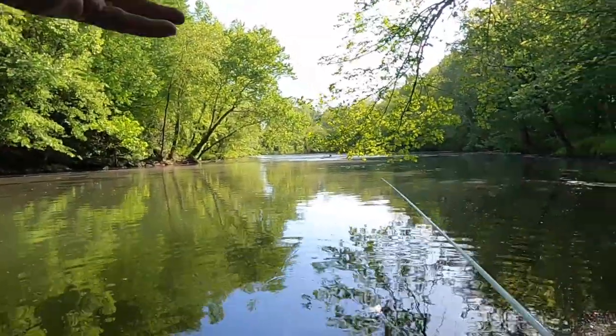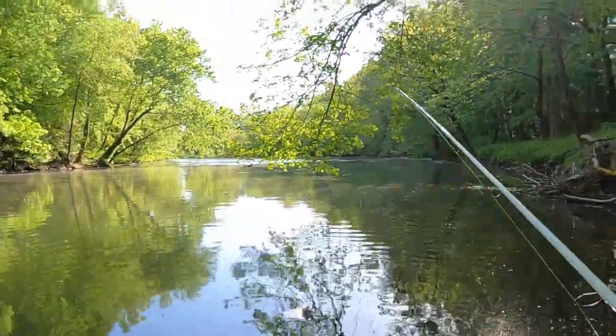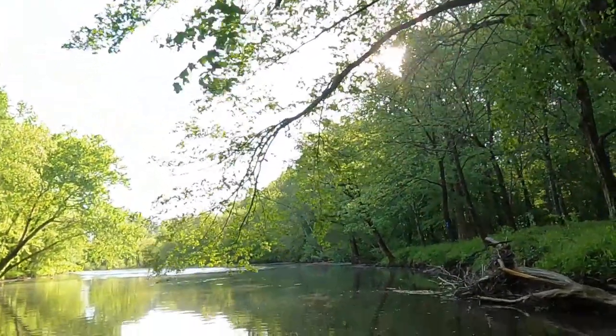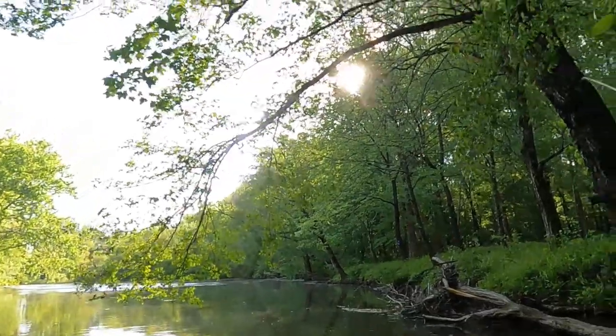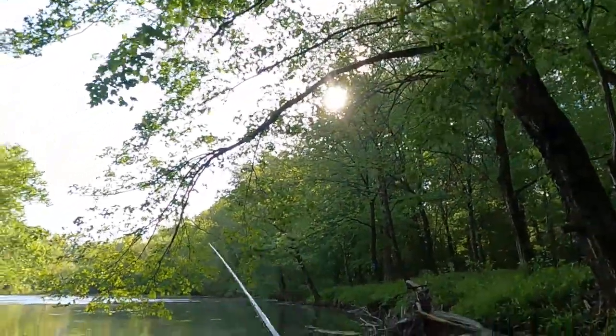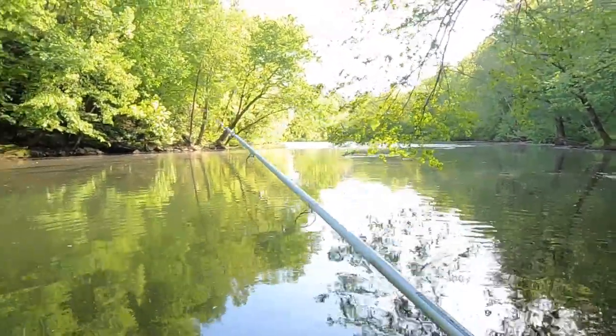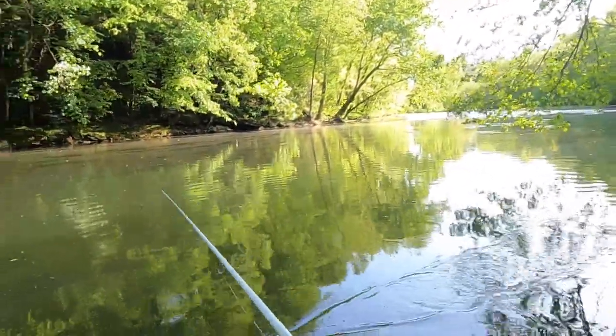When you're fishing these small creeks and rivers, one thing you gotta watch out for is these overhanging limbs right here. You'll be easing down there and get a big bite and go to set the hook and they mess you up. A shorter rod really works better for this kind of fishing — you don't want a big eight or nine foot long rod doing this.